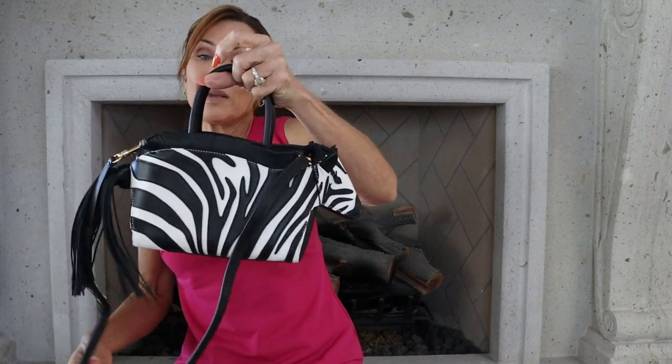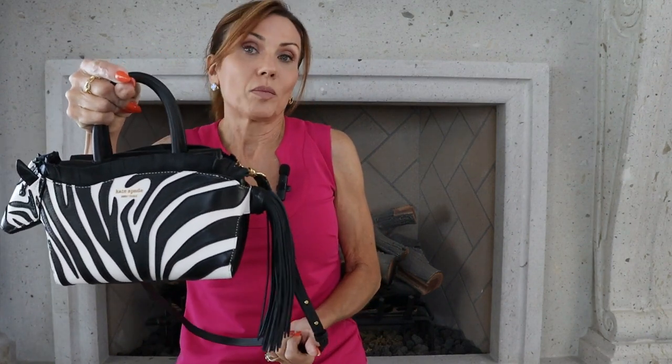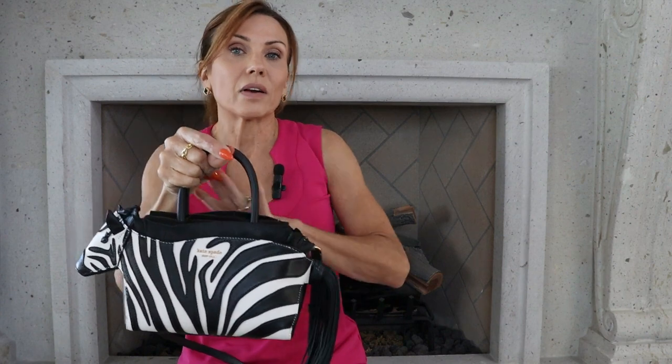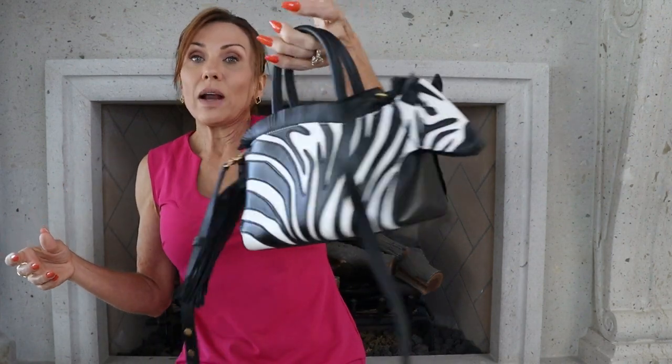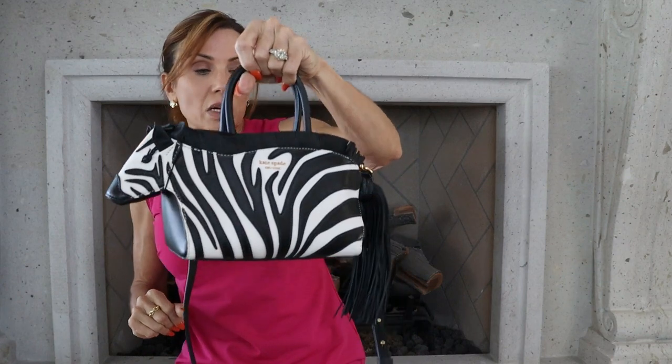If you're thinking about getting one, it's not a really huge bag, but it does fit your essentials in it fine. I just think it's adorable. The black and white is very versatile — black and white goes with everything. I give it a thumbs up.